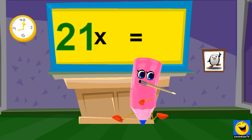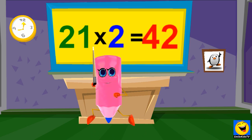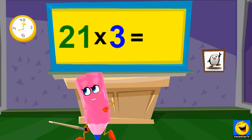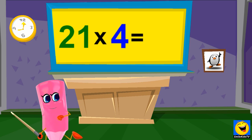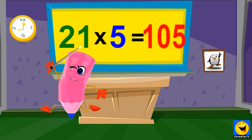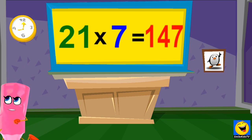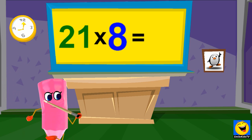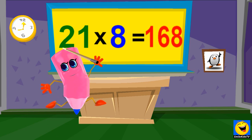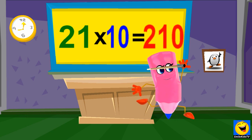21 x 1s are 21. 21 x 2s are 42. 21 x 3s are 63. 21 x 4s are 84. 21 x 5s are 105. 21 x 6s are 126. 21 x 7s are 147. 21 x 8s are 168. 21 x 9s are 189. 21 x 10s are 210.